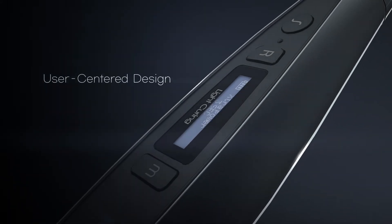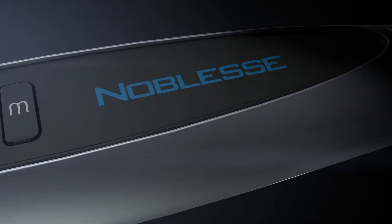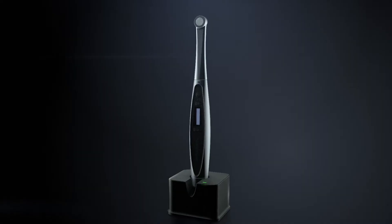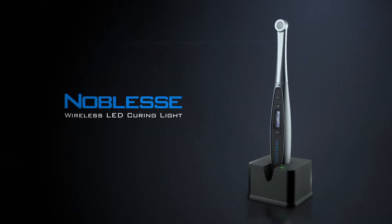User-Centered Design. Noblis Wireless LED Curing Light.